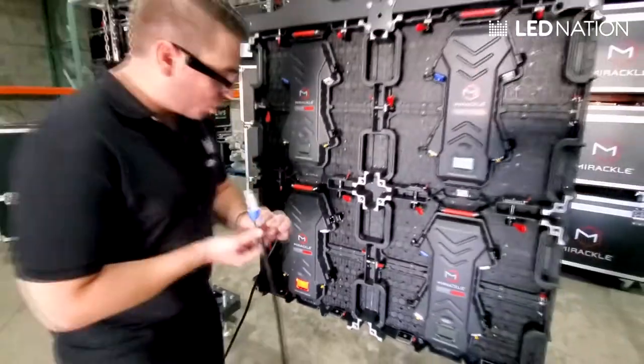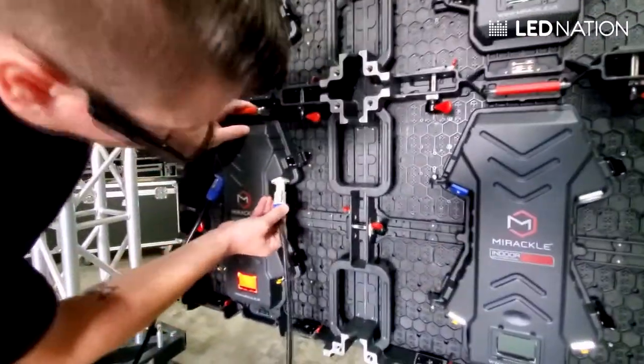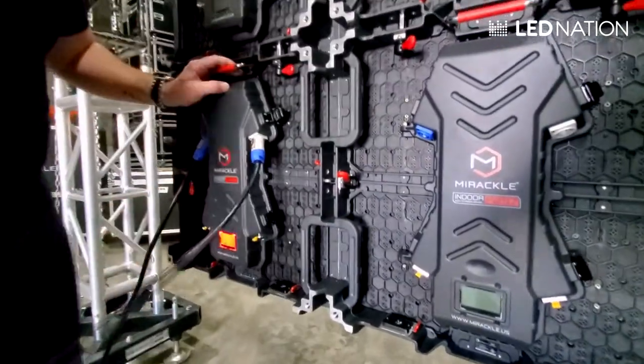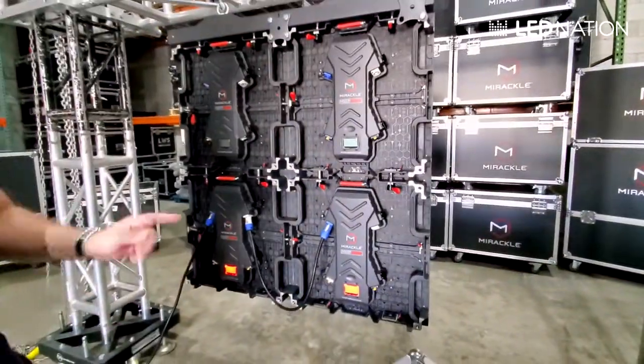Now the connection to the other panel to daisy chain them is going to be white — twist — and the same process. Twist right there. And you should see that this one is turning on too. Perfect.